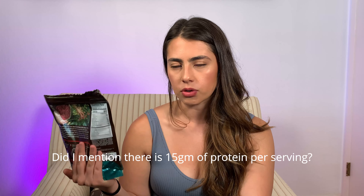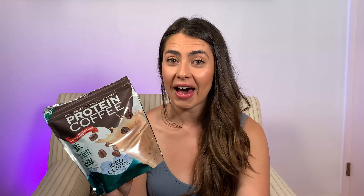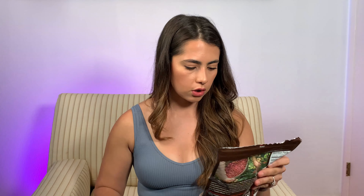This protein bag has 15 servings, which is not that many, but the price for one bag is $26.99, which isn't too bad considering it has 15 grams of protein. If you want, you can use it as a meal replacement, or maybe add another scoop of your own protein. But $26–$27 divided by 15 servings comes out to about $1.80 per drink, which is really not bad — and I used a calculator before I said that.